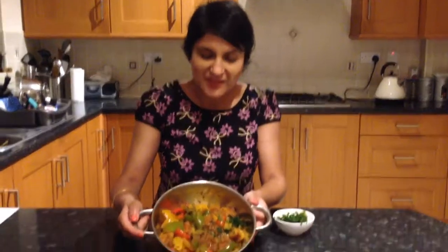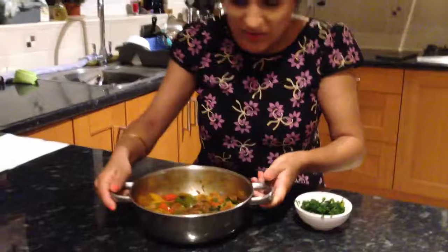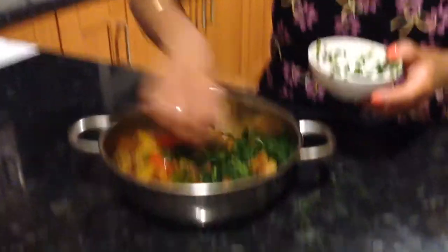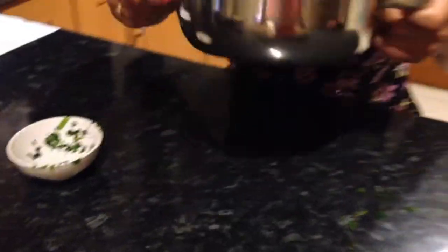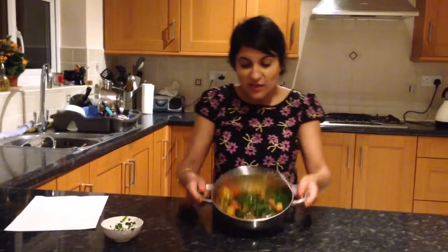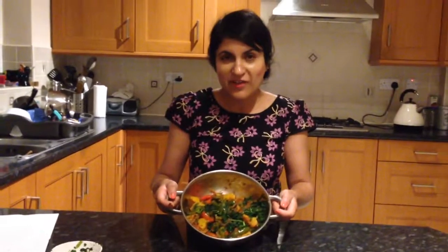So here we have it — my bell pepper and potato curry. That smells absolutely gorgeous. I'm just going to garnish with a small amount of coriander. I've managed to get it in one big clump but just give it a little mix and it'll be fine. That coriander smells gorgeous. My curry has about 300 calories per portion and about 4 grams of fat. You can eat this with naan bread, chapati, rice or even yoghurt. Very healthy, low fat curry.